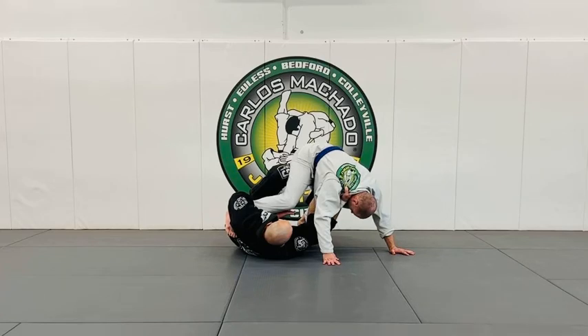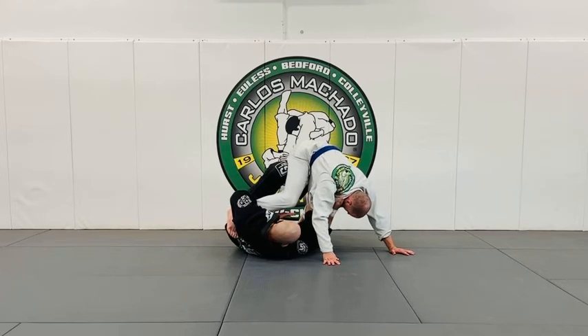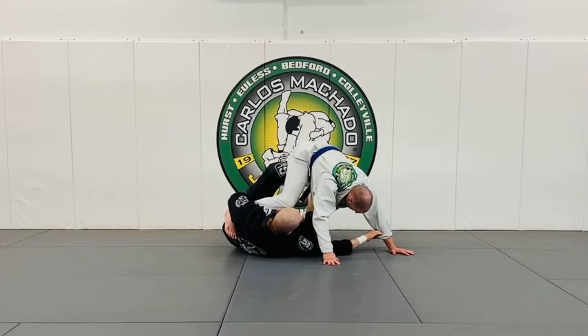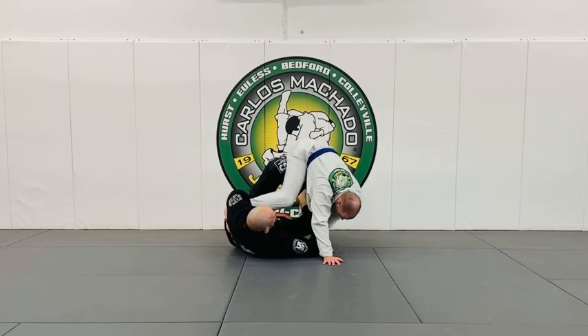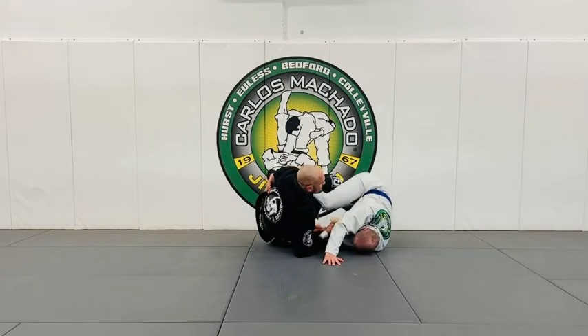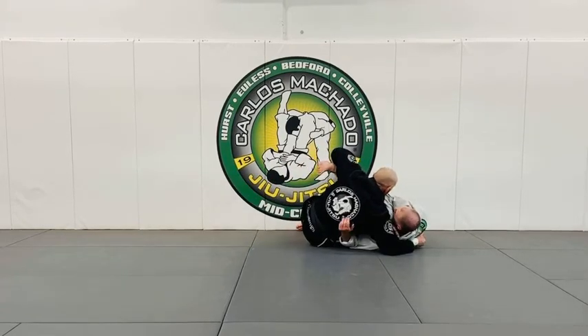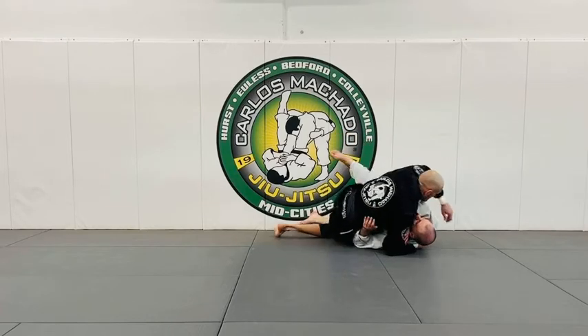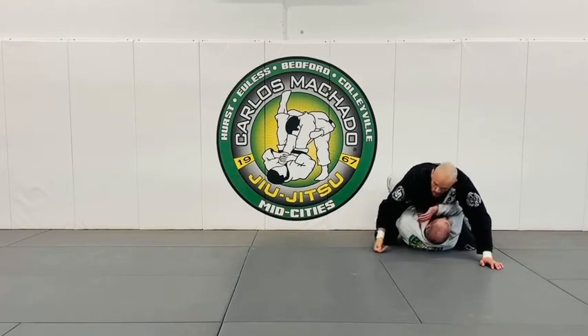My objective is to potentially sweep him either to the right or left. If he's up and his hand is on the mat, I'm going to grab this sleeve here and pull it as I'm going to shift his sleeve. Then I scoot in and grab his back here.